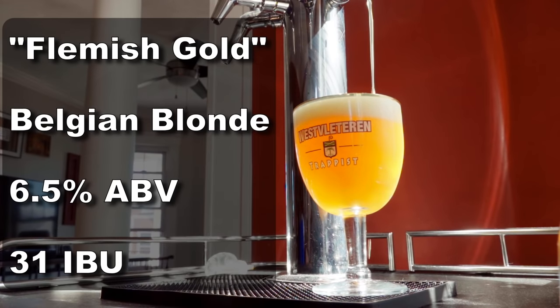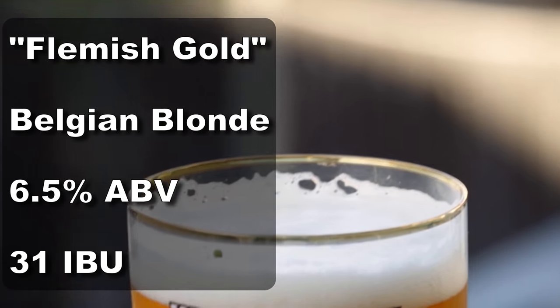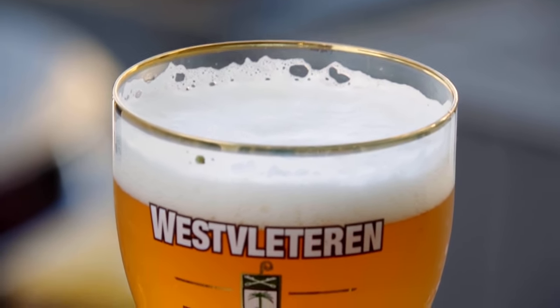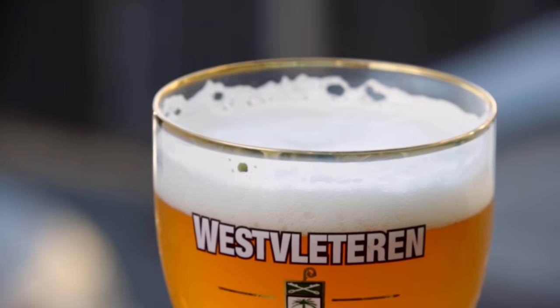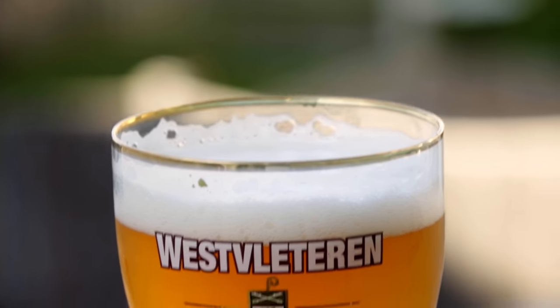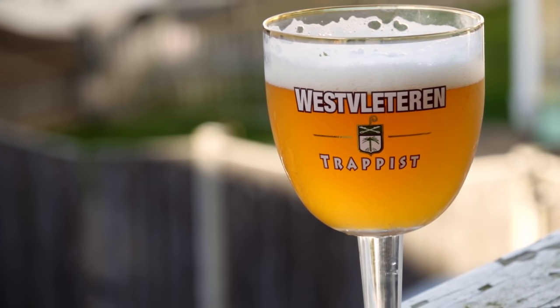So the beer is called Flemish Gold. It comes in at 6.5% ABV and 31 IBUs. For appearance, it's a beautiful medium gold color. It's definitely hazy — a little more hazy than I was going for. But some of the best Trappist monasteries in the entire world make their beers hazy, so I'm not sure what the BJCP is going on about having a crystal clear style. The head retention is absolutely amazing — I'm actually really proud of that. It came out with a really nice fluffy, well-structured head, very small bubbles, and very good lacing as well.